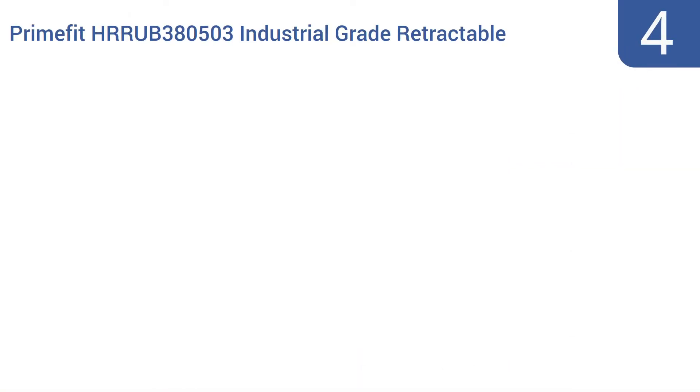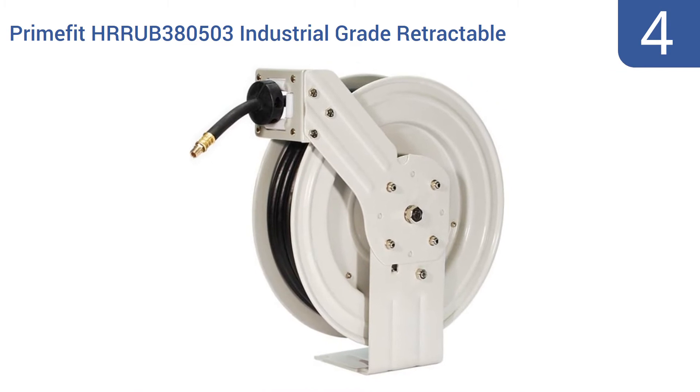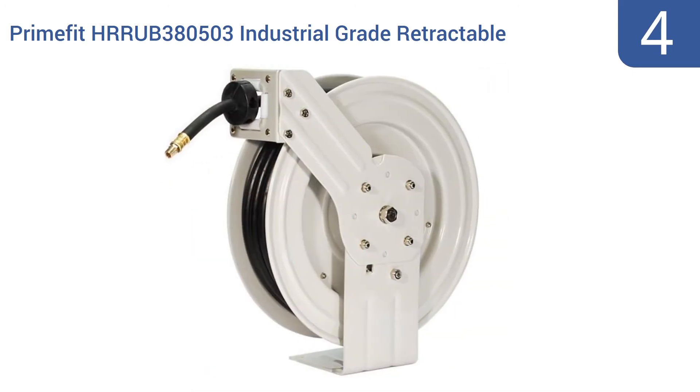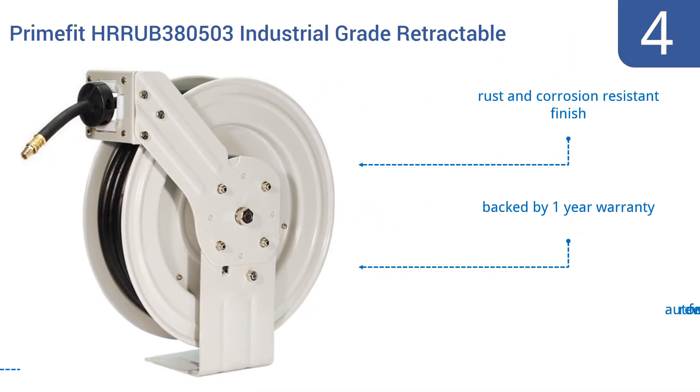Coming in at number 4 on our list, the PrimeFit HRRUB380503 industrial-grade retractable air hose reel comes with a 50-foot, 3-eighths of an inch rubber air hose with more than enough capacity to fill up the biggest tires and connect to industrial-grade air compressors. Its guide arm offers nine different positions. It features a rust and corrosion-resistant finish, an automatic rewind feature, and a one-year warranty.